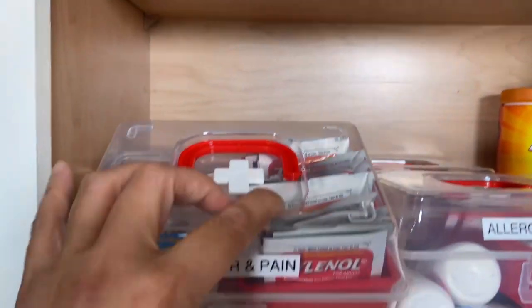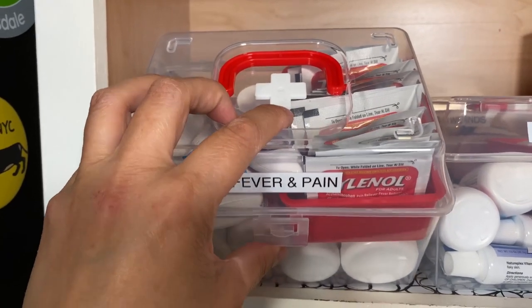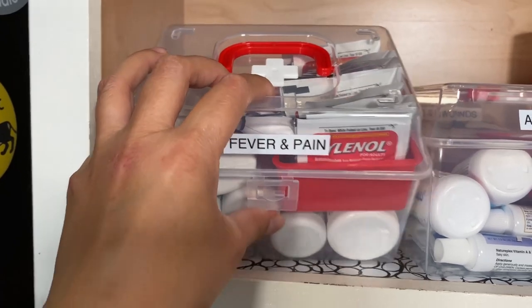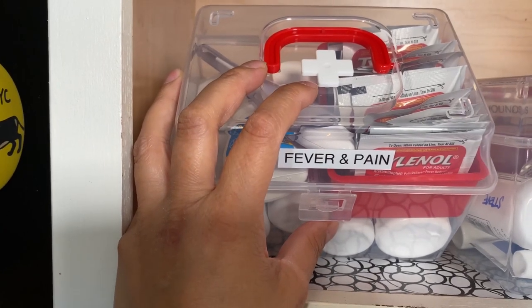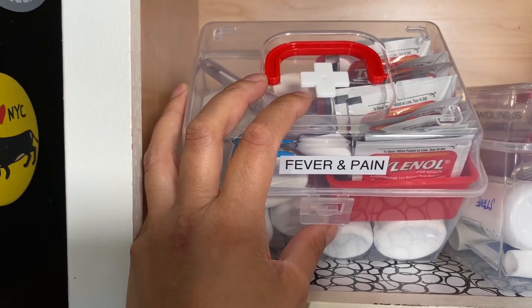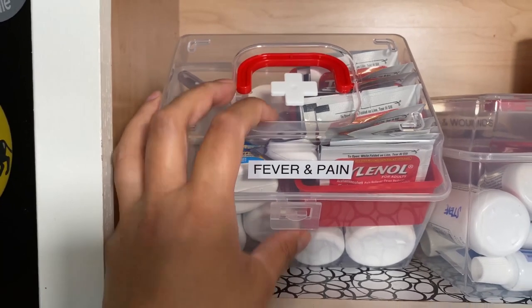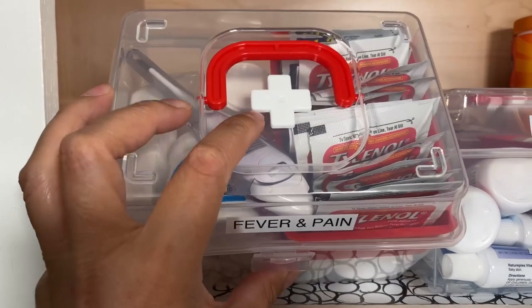I got these containers from Daiso Japan — the store was in Gardena, California. Obviously right now you can't go out and get them there in California, but you can always use a plastic shoe container or containers from the Dollar Tree. You can find things on Amazon too. If I find something similar, I'll link it in the description box.